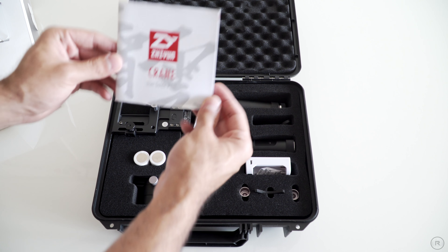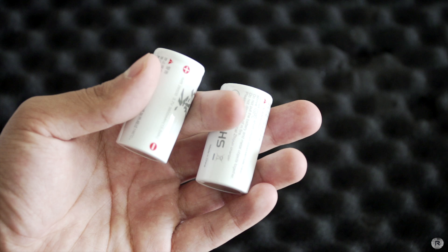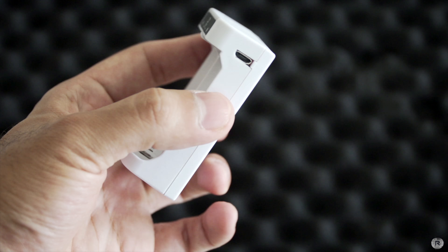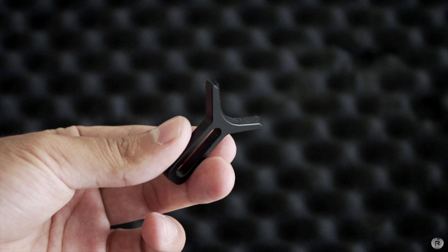Inside the box you get the user guide, the crane itself, two rechargeable batteries, a grip extender, charger, micro USB cable, as well as the lens support and mounting screws.